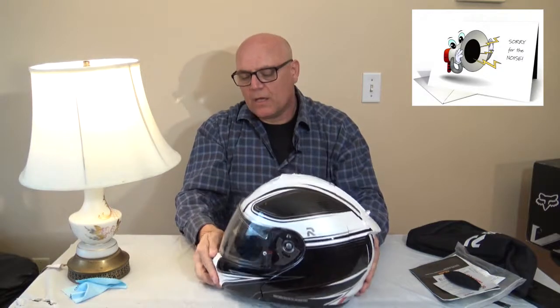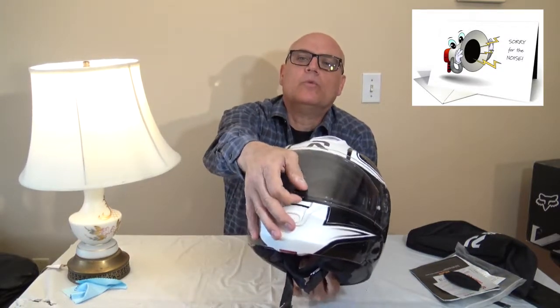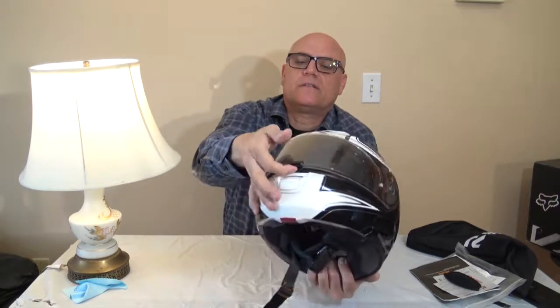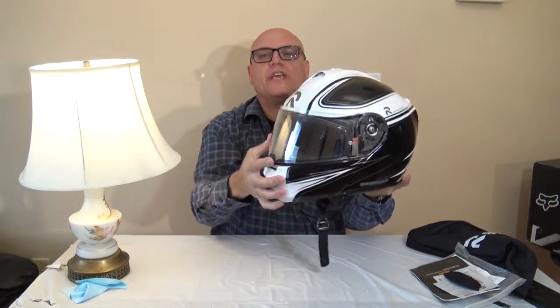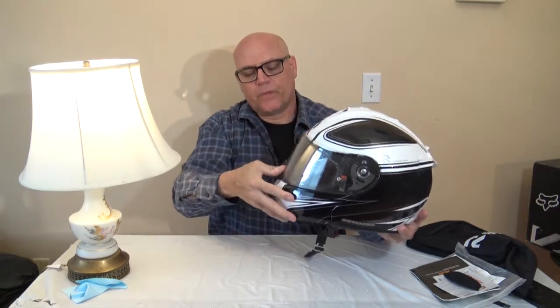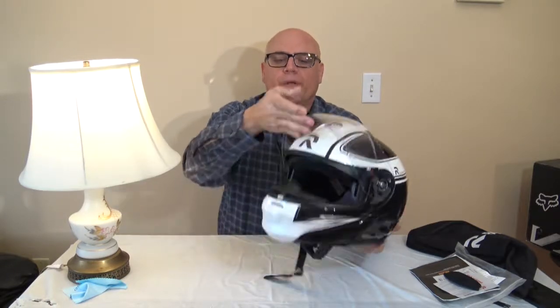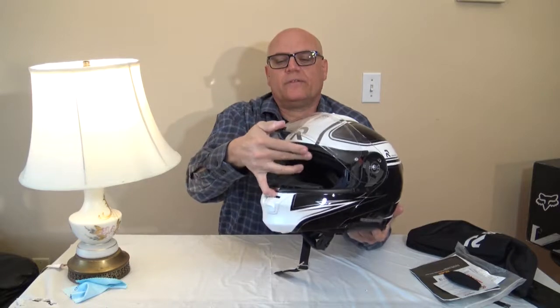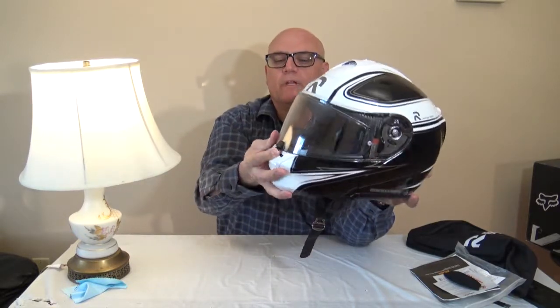There's a little handle here that you can move right there and that locks. That'll lock the shield down so it just can't open — you have to unlock it and then it opens. So when you close it, it's locked. There's no way it's going to open. Then you can open it yourself and it has different levels of airflow you can get in the helmet, or you can keep it fully locked.